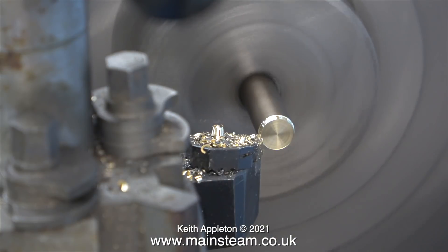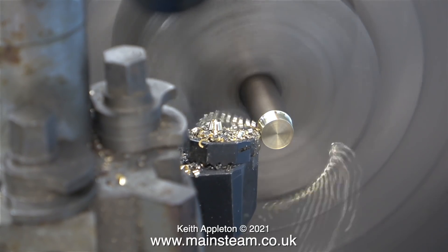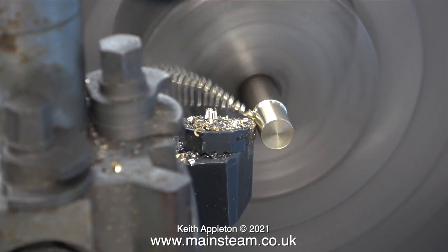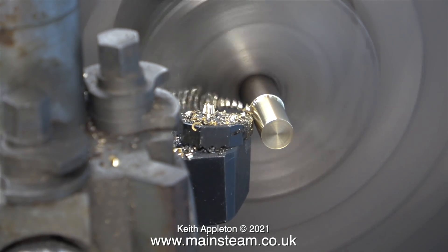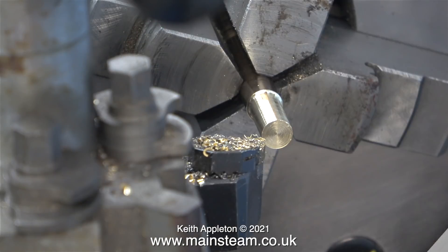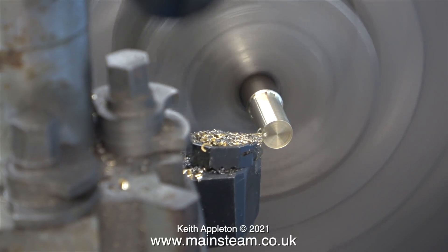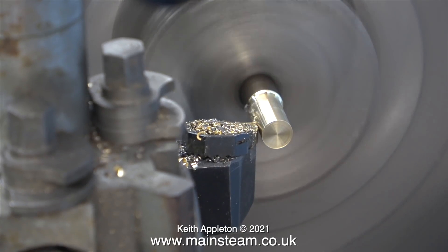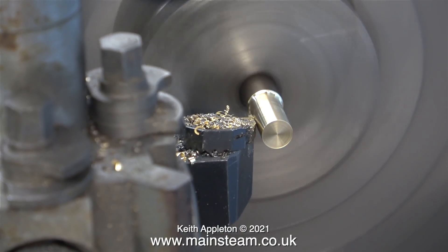A much better idea is to turn up a mandrel and thread it 5/16 by 32 threads per inch. This is a piece of phosphor bronze, and as you can see with a nice sharp carbide-tipped tool the part cuts beautifully. Using my micrometer I finally turned this part down to what I need it to be, which is 5/16 of an inch in diameter.